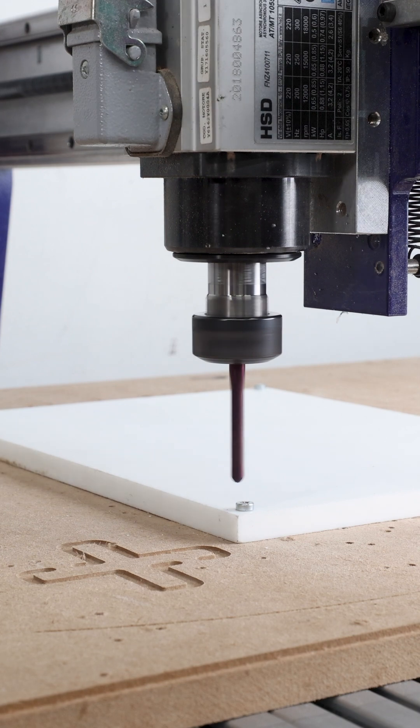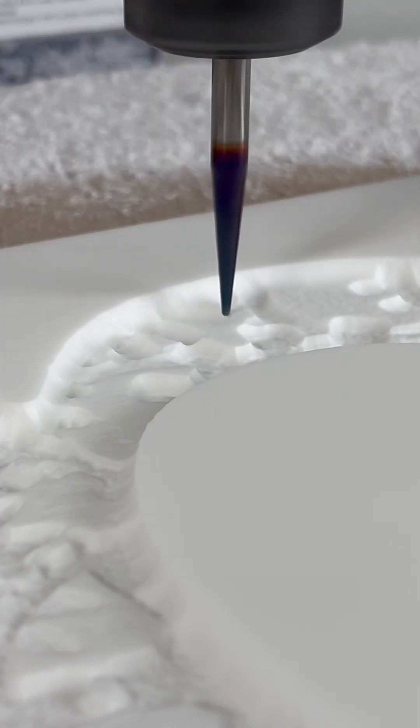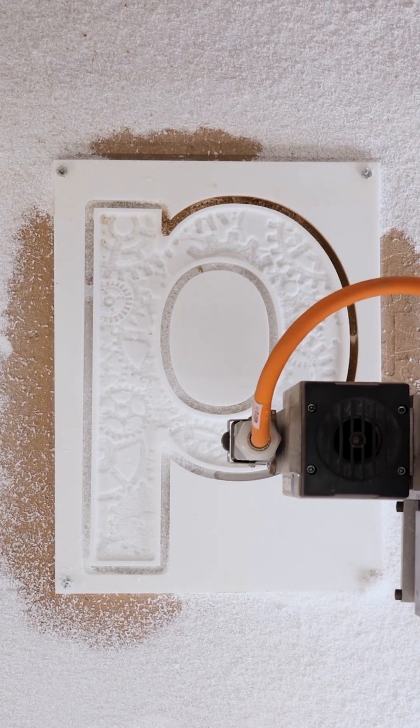Let's start with a 3D roughing toolpath to remove the bulk of the material using an 1/8-inch ball nose. For our 3D finishing toolpath, we'll use a 1/16-inch ball nose. And then we'll cut out the profile of our letter using a 1/4-inch end mill.